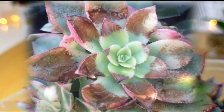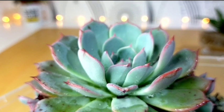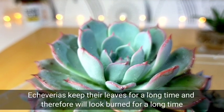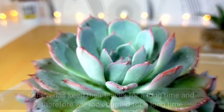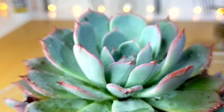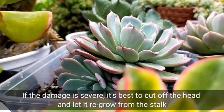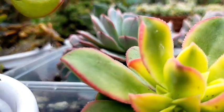Burned leaves on succulents will not heal, and since Echeverias in general keep their leaves for a long time, you would expect it to look burned for a long period. If the damage is severe and the plant is completely sunburned, it would be best to just cut it off — behead the succulent — and let it regrow from the stock.